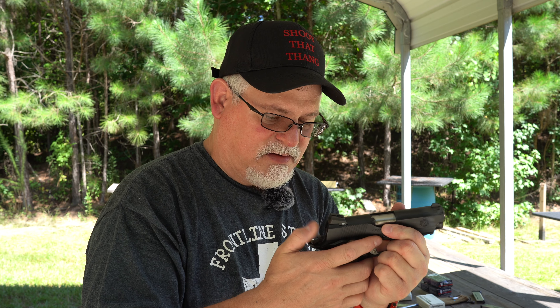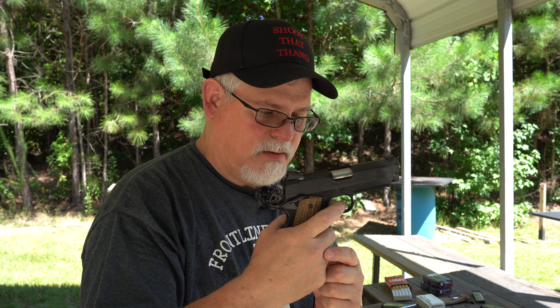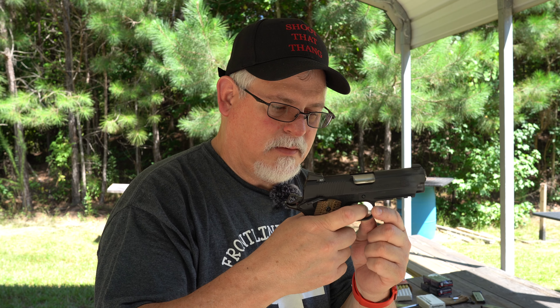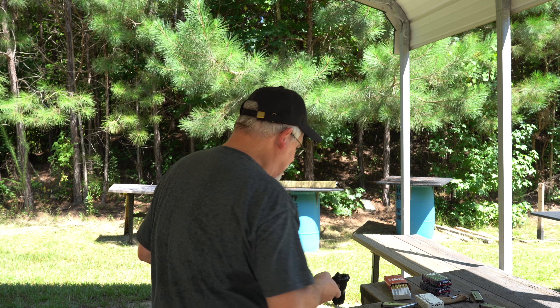I can fix that sear — it's not a big problem. The hammer not holding back could be somebody tried to do a trigger job on it, didn't know what they were doing, and got it too light or filed off too much. But I've got ways to check that and I've got the tools at home. The trigger pull on it is very light, has a little bit of take-up that I can adjust out. Just doesn't sound like it's hitting hard enough. Anyway, somebody might have tinkered with it — I'll take a look when I get home.